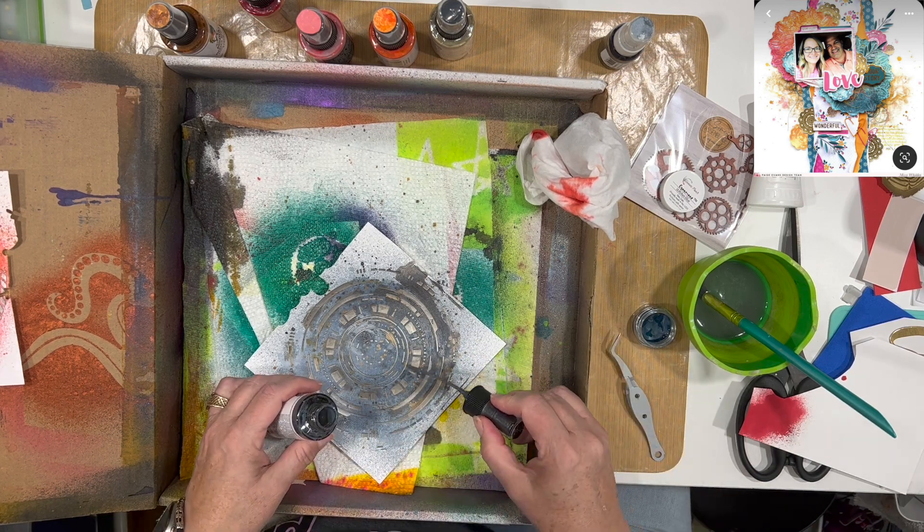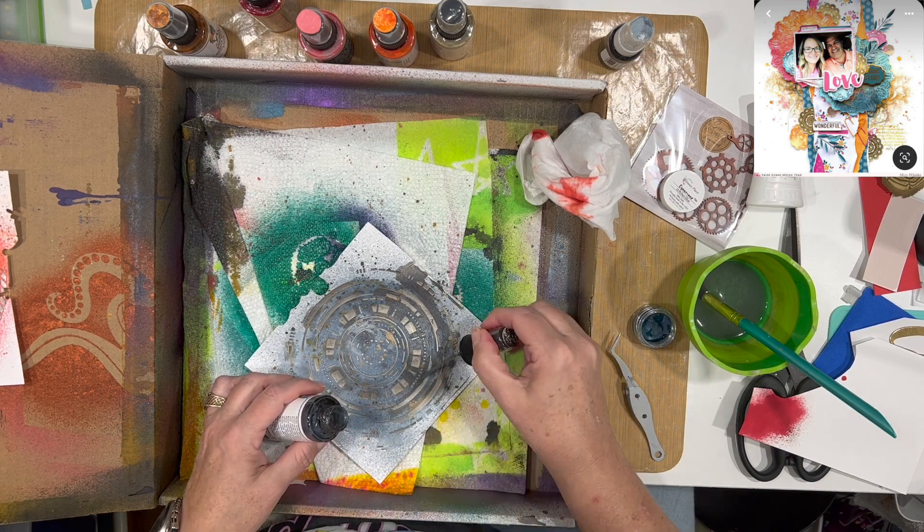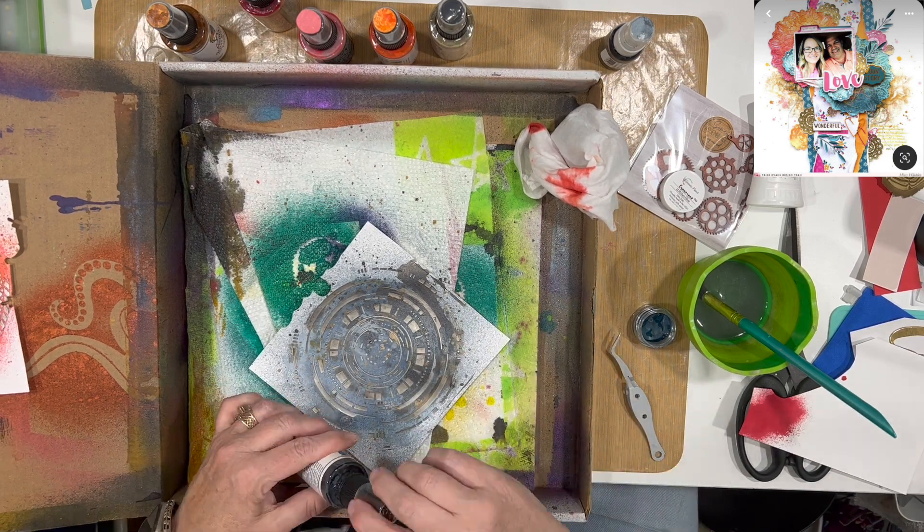Don't forget there are a bunch of people playing along with Mixed Media Mayhem — there is a list down below and also a link to the Mixed Media Mayhem Facebook group if you want to join us. The final Friday of every month we invite everyone to join along and play with all of the fun.